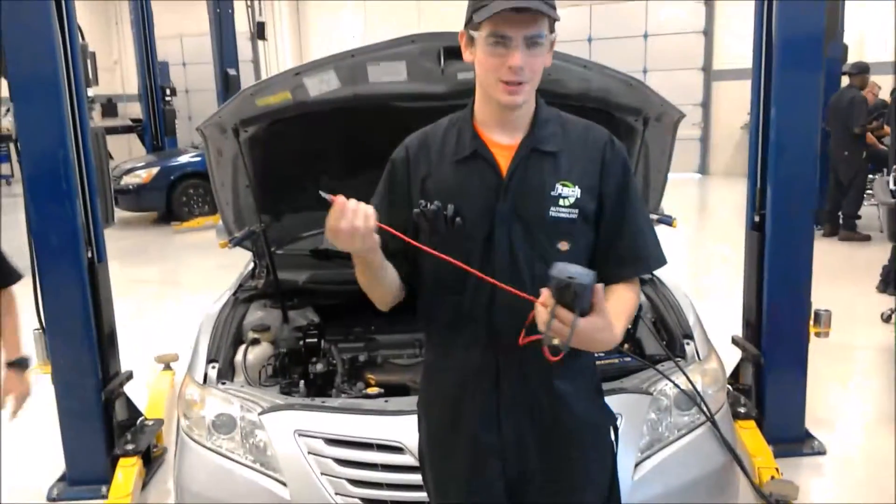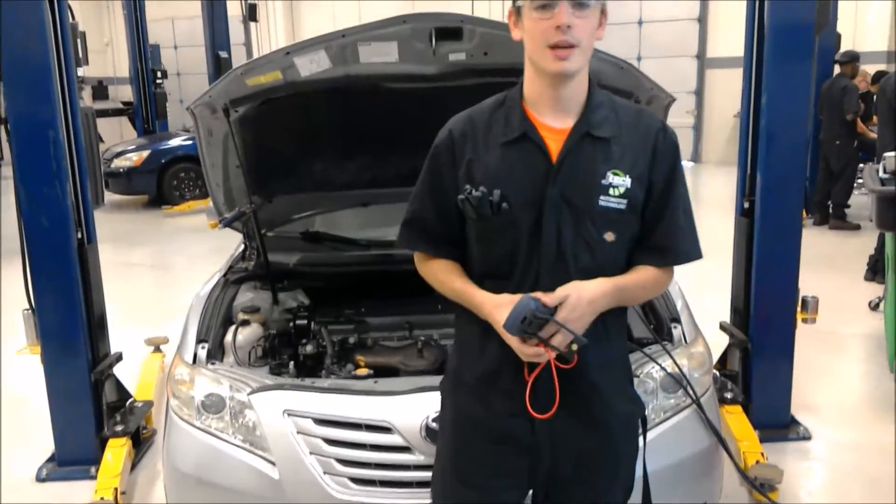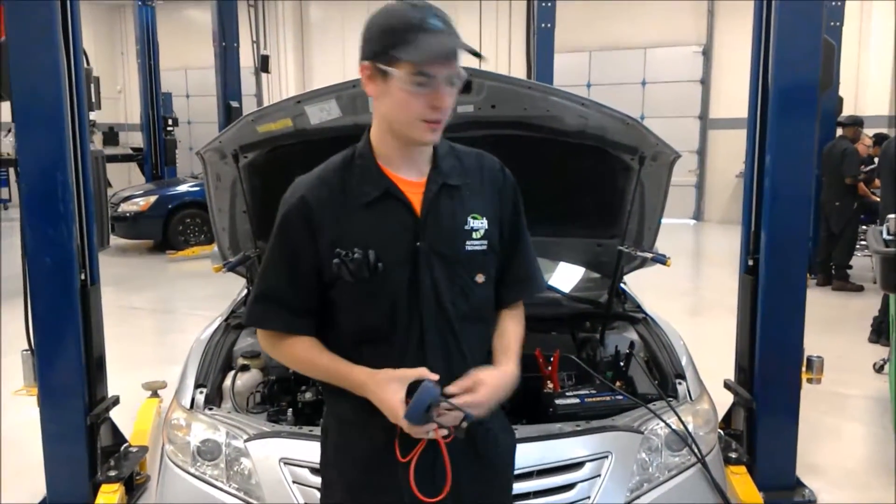Hey there, my name is Jack McKeesler. I'm here at JTEC, and we're going to be doing a starter voltage drop test on this 2007 Camry.